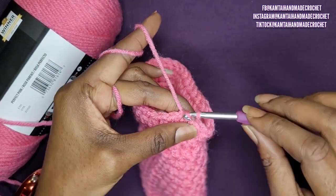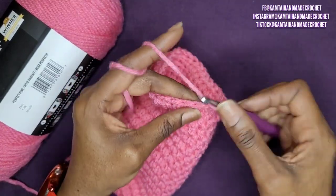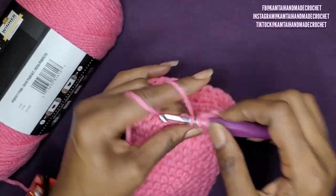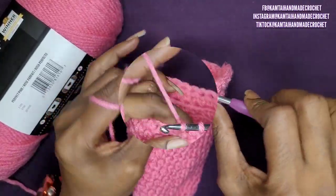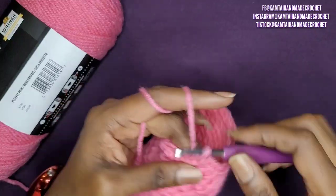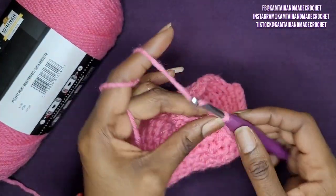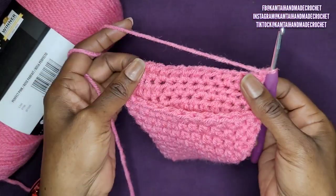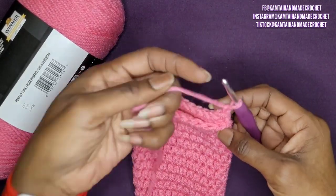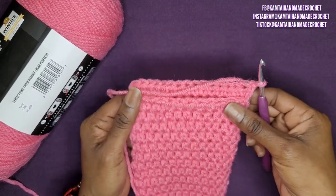Slip stitch into the first stitch and chain 1. I'm going to make 15 half double crochets going across. Once you get to your last stitch, go ahead and chain 1 and turn your work. Try about 10 rows first, and then if you need to, you can adjust and add more rows. I've chained 1 and turned my work, and I'm just going to keep going back and forth with half double crochets.